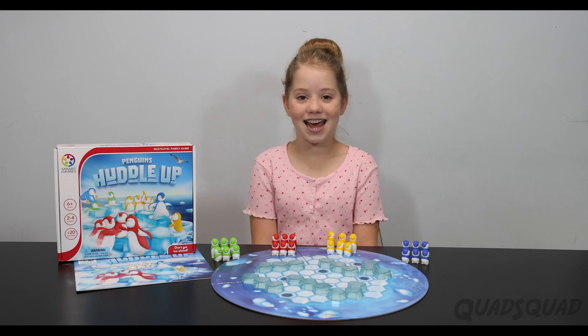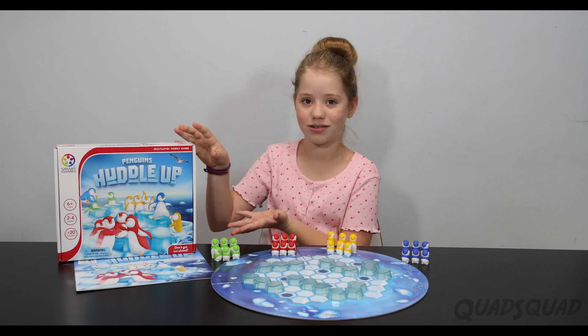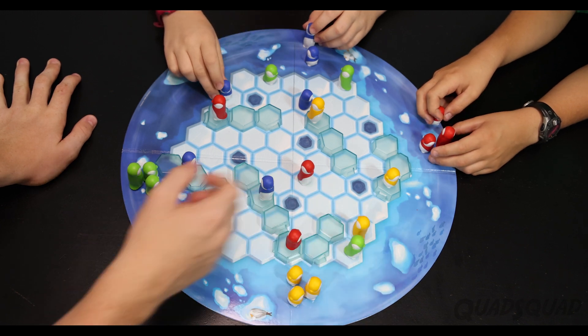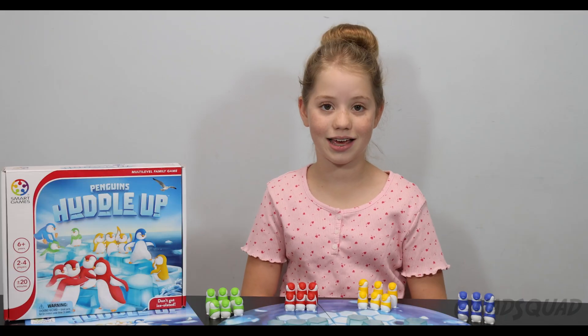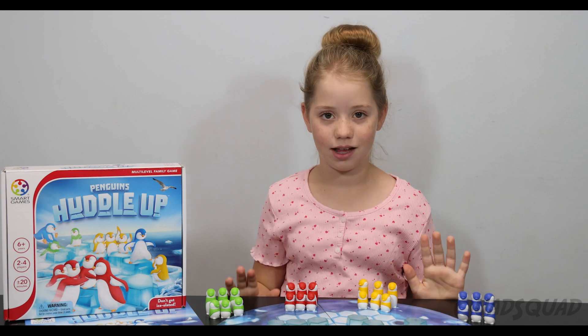Hi, I'm Ashley, and today I'm going to show you this super fun game called Penguin Huddle Up. Penguin Huddle Up is a four-player family game with two levels of difficulty: junior and expert. Whenever I play against my brothers, I like to go hard, so we play expert level.